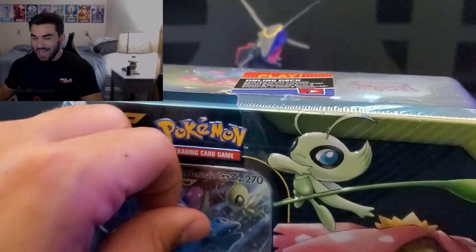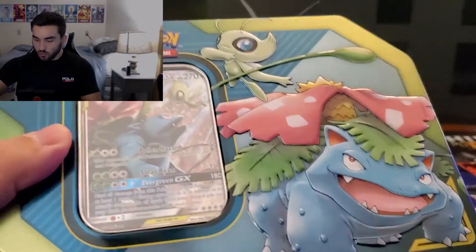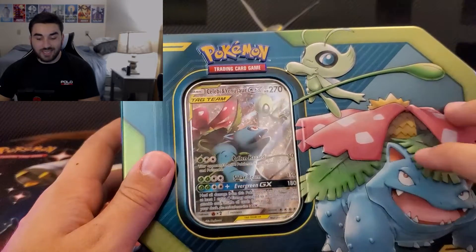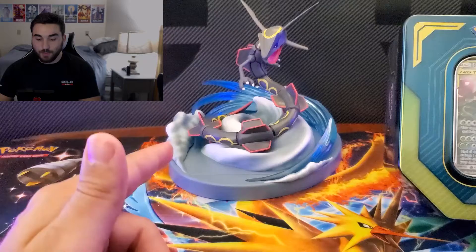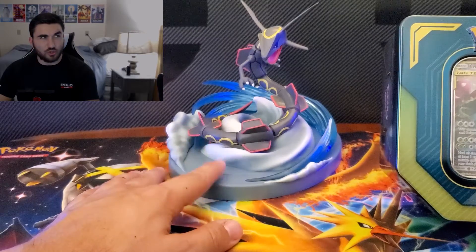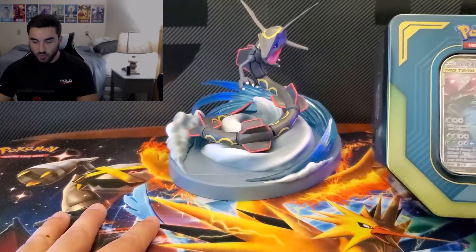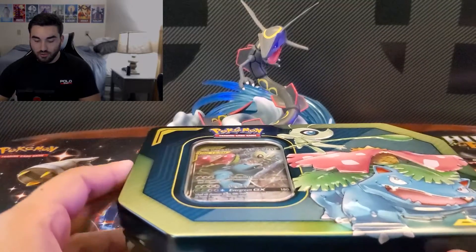I have not opened up the Snorlax yet. I did do the Giratina and Garchomp tin — I can't remember exactly when. If this is your first card opening or tin or collection box on my channel, we have the Shining Rayquaza in the back card holder — whatever the best current pull is sits there. We got that from the Super Ultra Premium collection of Hidden Fates, which included that playmat and 15 packs. Go check that episode out if you haven't already.